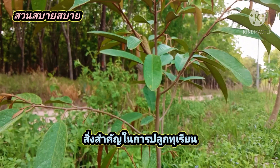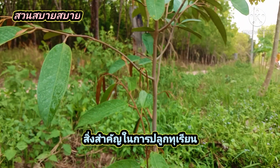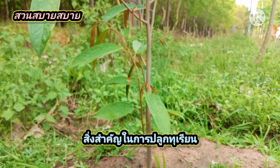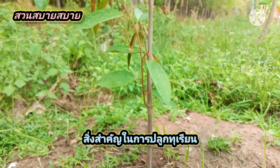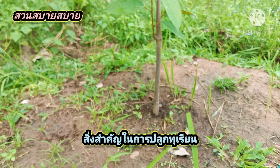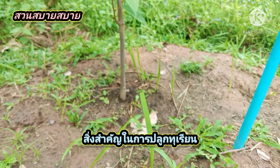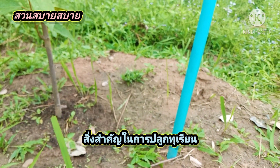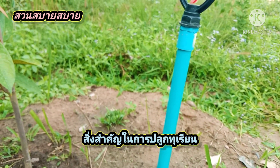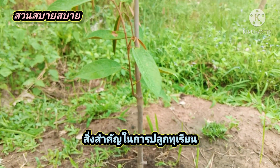ขนาดหลุมปลูกประมาณ 50x50 เซนติเมตร ครับ เราต้องมาดูการปรุงดิน เราจะต้องผสมดินเพิ่มเติมด้วยครับ (The planting hole is about 50x50 centimeters. We need to look at the soil preparation — we'll need to mix in more soil amendments as well.)